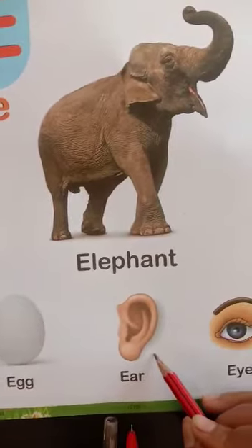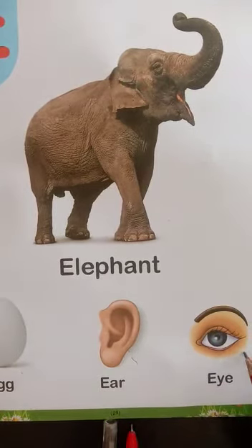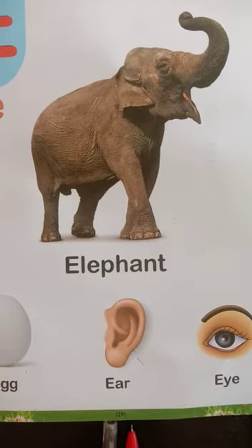Next picture is Ear. I have told you that it is our body part. Next picture is Eyes. Ear and Eyes are our body parts. We can listen with the ears. We can see from the eyes.